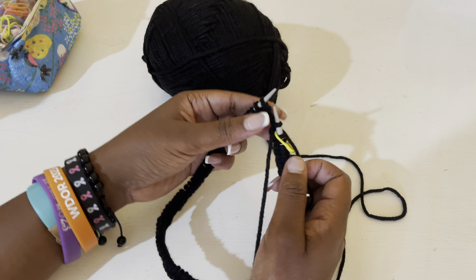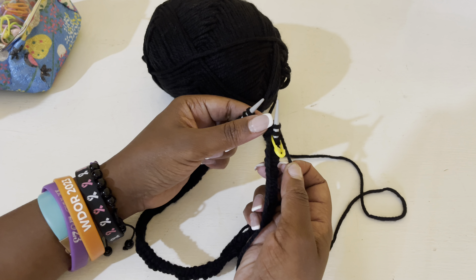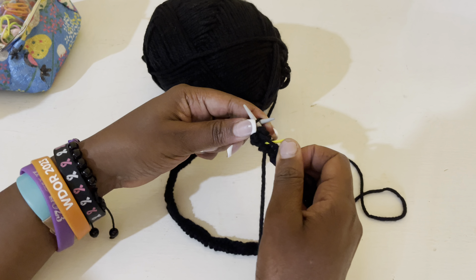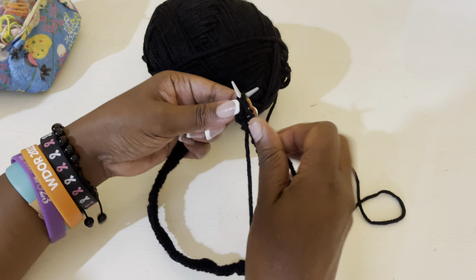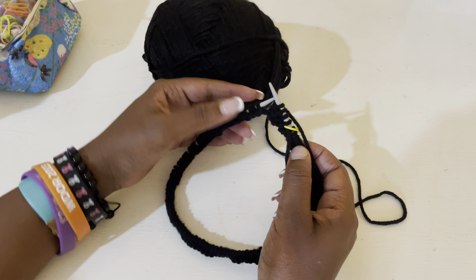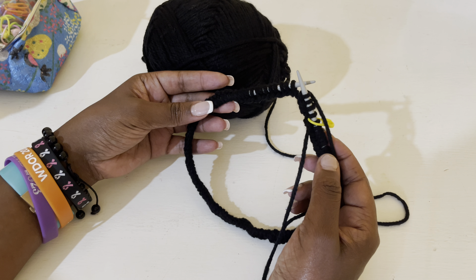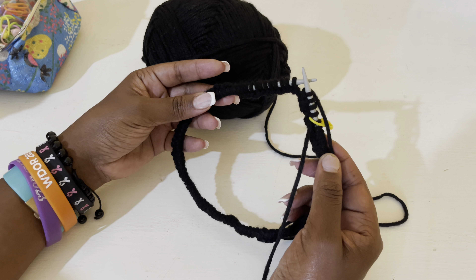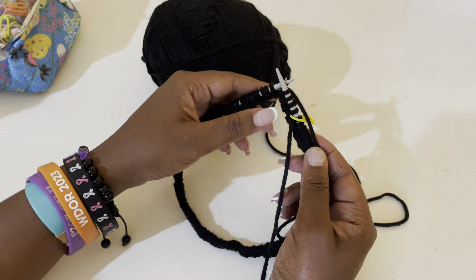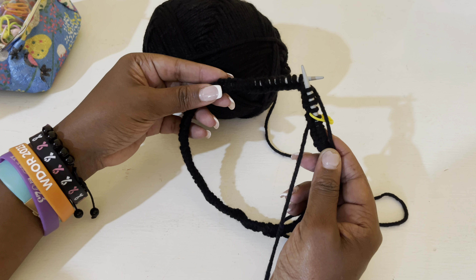This particular neck warmer we're doing in a two-by-two ribbed pattern. Having done the very first knit stitch, we're going to do another knit stitch — that gives us our first two knit stitches. Then we turn the yarn and do two purl stitches. Now we have the two-by-two pattern: two knit, two purl. We repeat this all the way around until the neck warmer is six inches long. It is two knit, two purl, two knit, two purl — that gives us the two-by-two rib pattern.